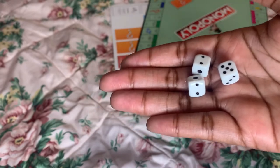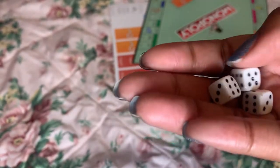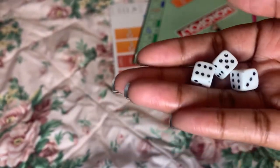Last time I checked, Monopoly was only two dice. But maybe they give you three just in case you lose one. Or maybe because they're so small, they want to give you three. Who knows?